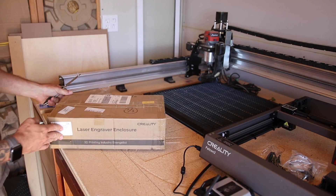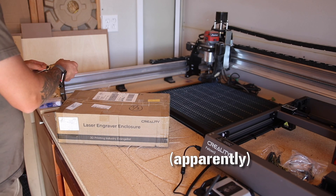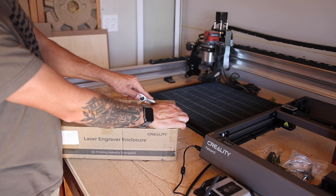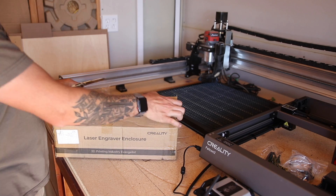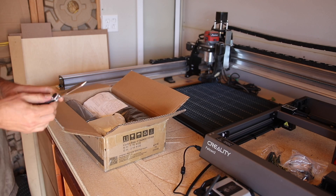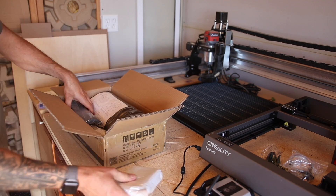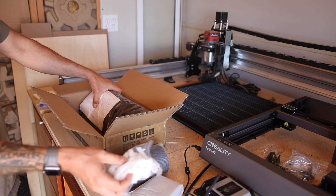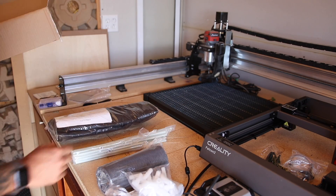So here's the last thing I have to unbox — this is just a laser enclosure. I'll be honest, I pretty much never use laser enclosures. I just make sure I do this in a well-ventilated area, usually with a box fan blowing the smoke away from me, and if I need to I'll wear a mask. But I know these are really helpful for controlling smoke, especially if you're in a less ventilated environment like inside your house — this is something that's very necessary. And it definitely looks like we have some assembly required here.